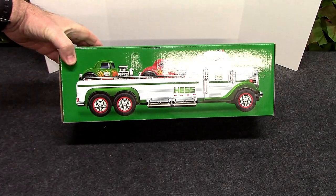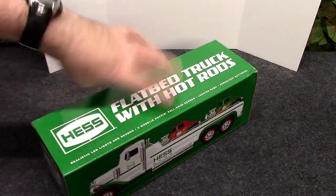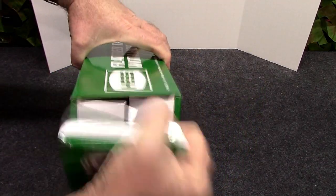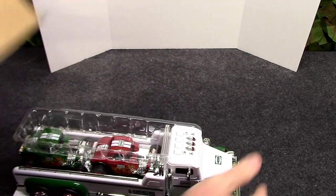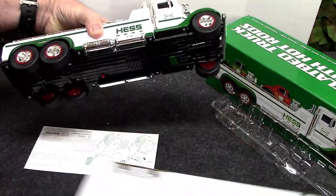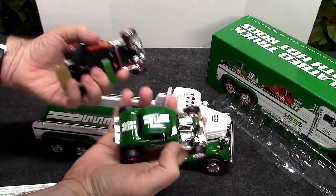It's that time of year — Hess truck time 2022! My box has a little bit of corner damage but that's okay. I'm going to open this up. I like this one already, I can already tell. We got three vehicles here, two of them are little hot rods. There's an instruction card in here, and we're going to test these out and do a little race at the end.